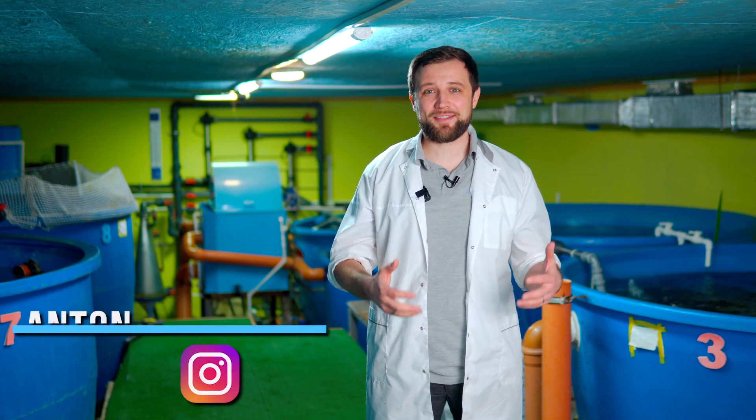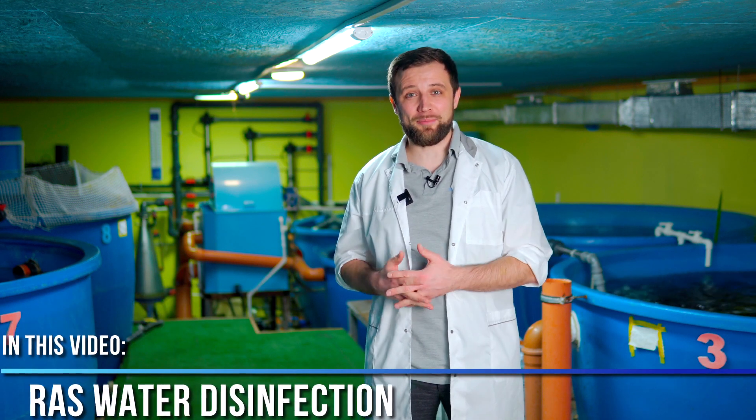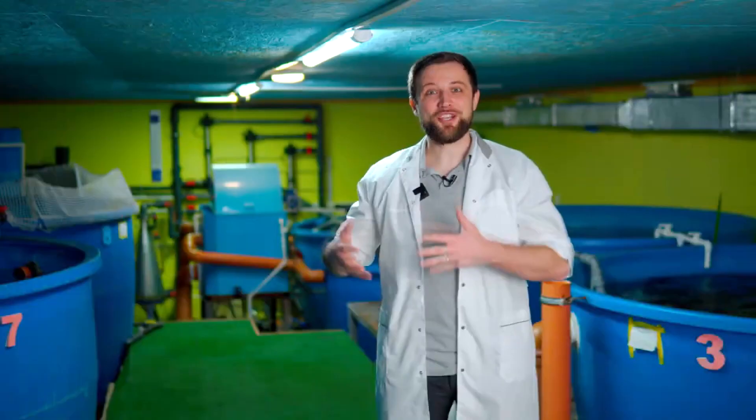Hello everyone, my name is Anton Palcher. I am an engineer and I have been constructing fish farms for more than 10 years. Today we are going to talk about water disinfection in RAS systems. Is it necessary to disinfect water at all? What is better: ultraviolet or ozone? This is an eternal debate. How to select the right disinfection system capacity matching your RAS system? This and much more we will talk about today, so be sure to watch the video till the end. Let's go!